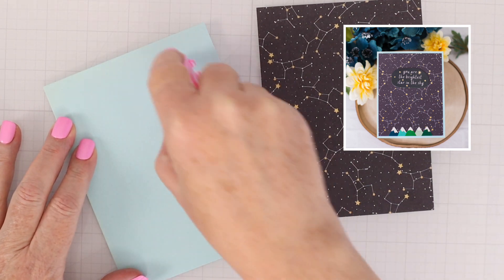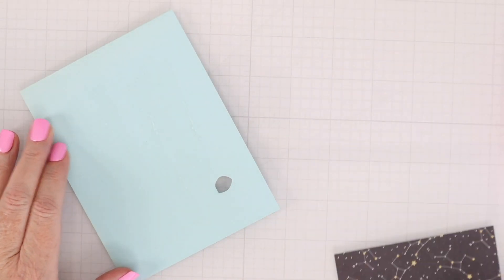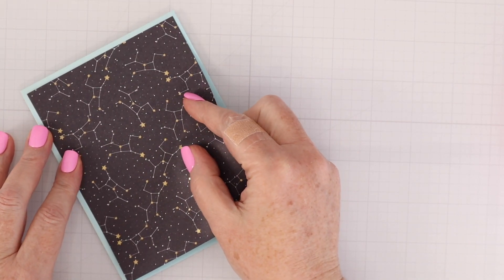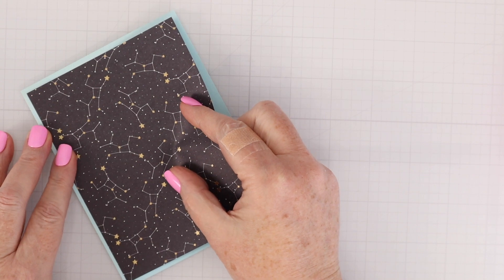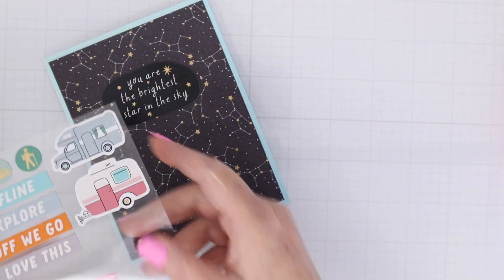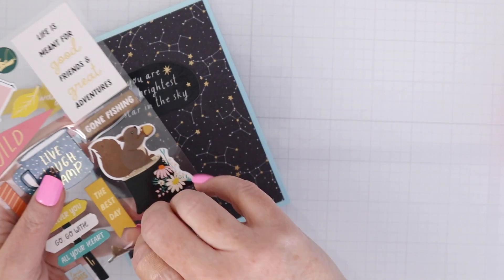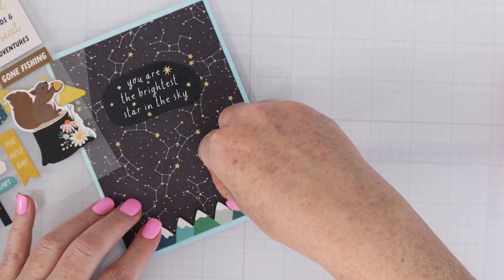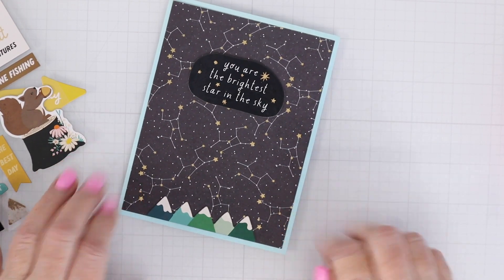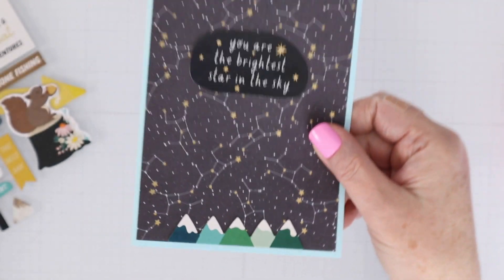For the next card, I'm going to mat a piece of the star pattern paper down on light blue cardstock from the kit, cut to four by five and a quarter, so it just has that thin margin outline around the sides. I'm going to add a sentiment using the chipboard stickers — I chose 'you are the brightest star in the sky' and then added the little mountain range at the bottom. I looked at it and thought, should I add something else? And then I thought, no, that's it — I love it just the way it is.